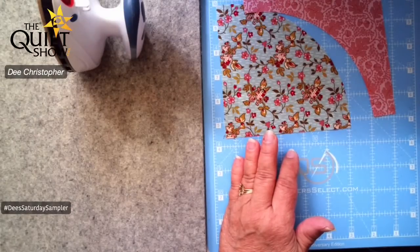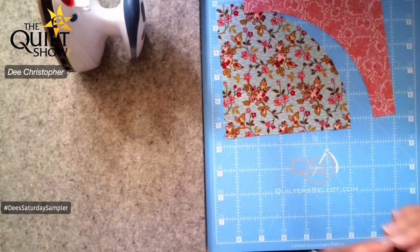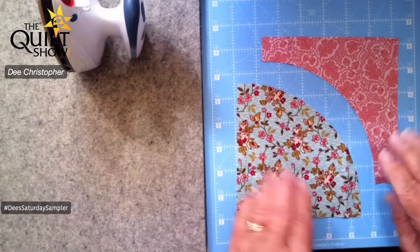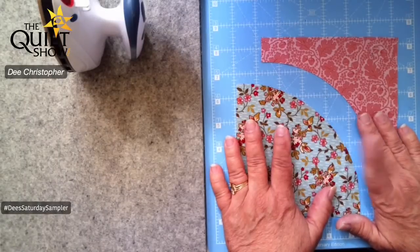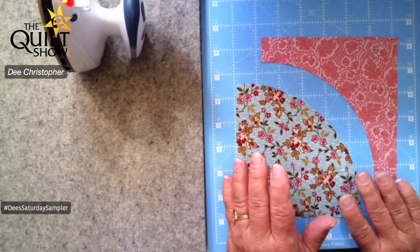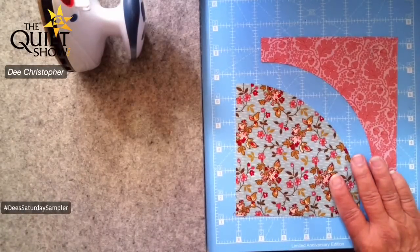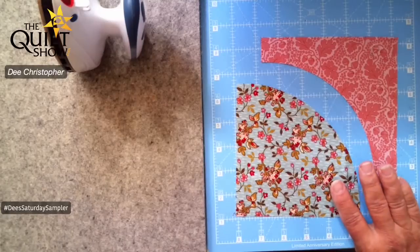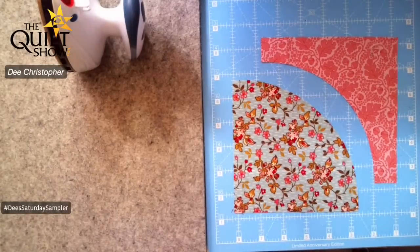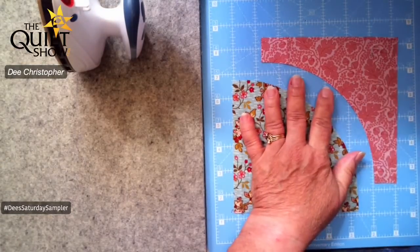Good morning everyone — so nice to have you come in. A question about dimensions: we're not really making a full quilt today, I'm just showing you how to make the block. But if you're talking about the Autumn Acres quilt, let me see — it is 62 by 64 inches.